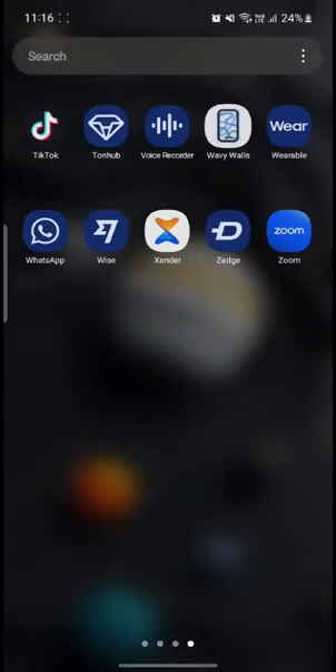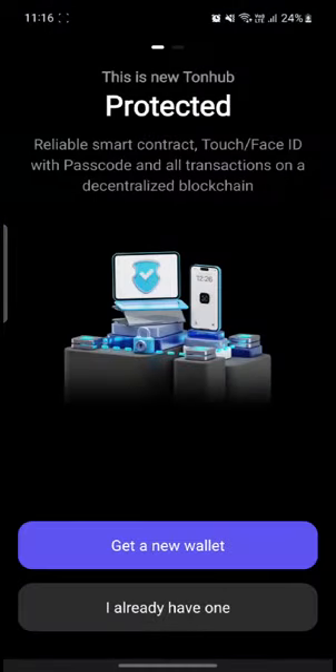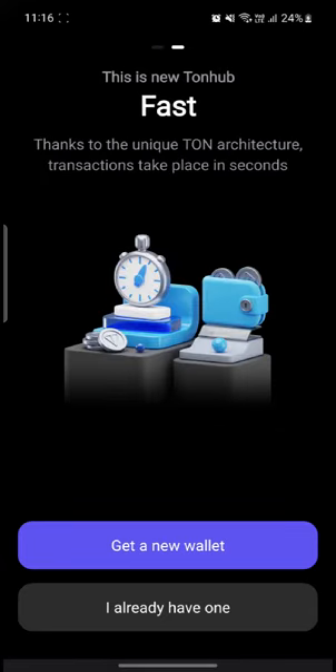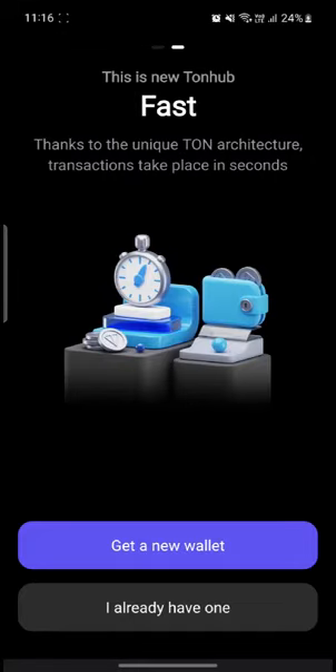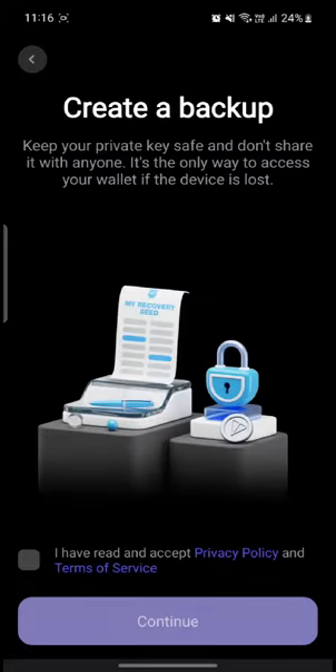Open Tonehub on your phone. If you don't have Tonehub, you can download it from the Play Store. As soon as you open Tonehub, you will see the screen. You can see 'Get a New Wallet' — go ahead and click on that to sign up. After clicking it, click on 'I Accept', then click on 'Continue'.